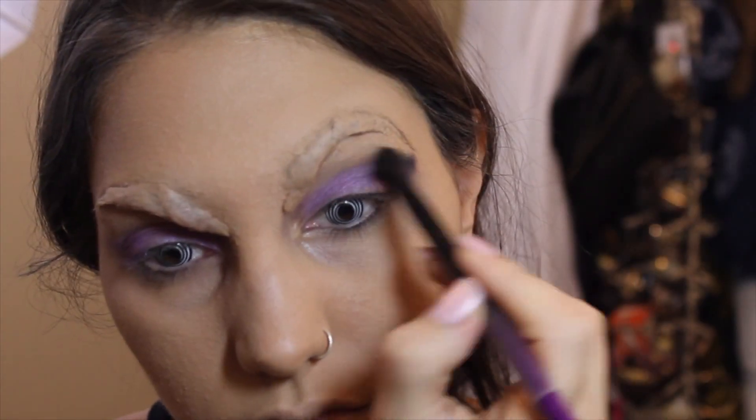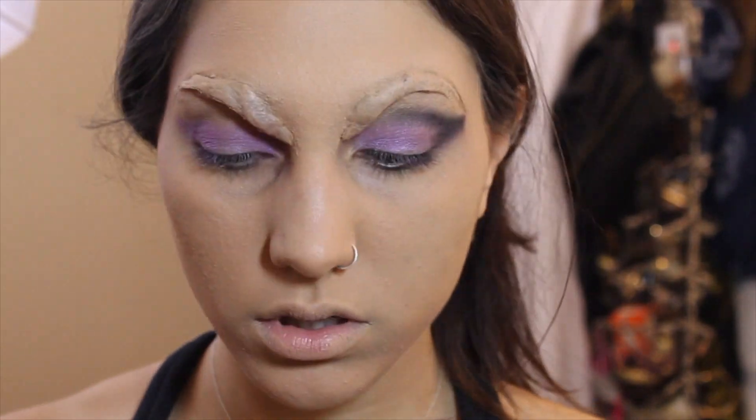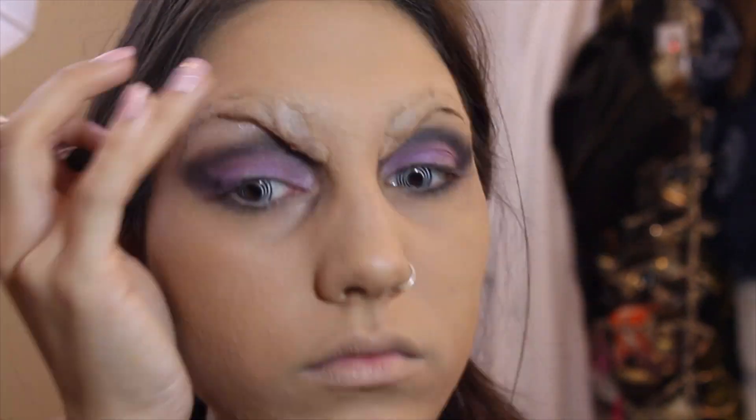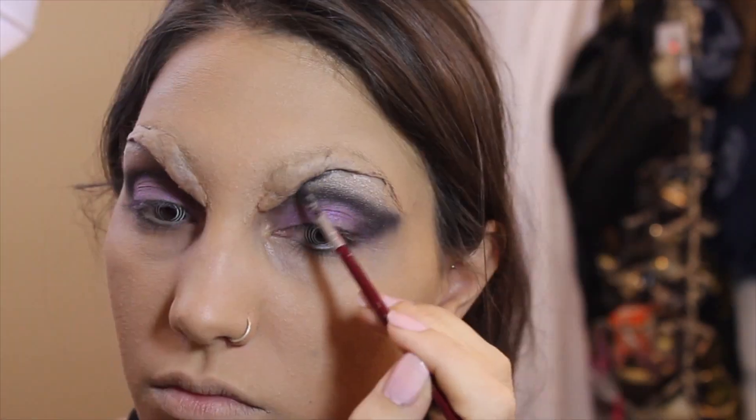Basically, I created a really intense smoky eye and really deepened my natural crease to make my eyes look extra hooded. Then I highlighted and used the same black shadow to shade under the brows to give them dimension and not look so flat.